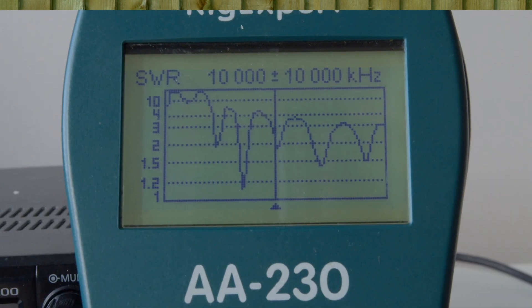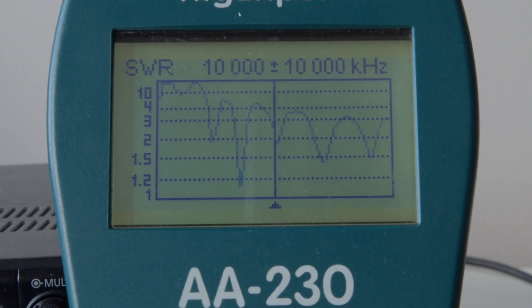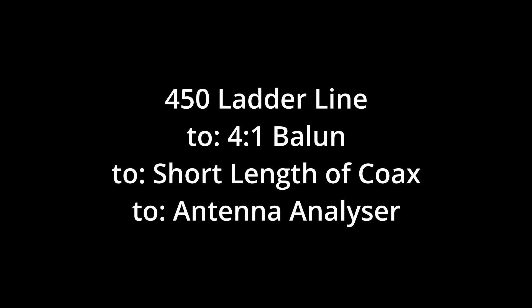You can actually engineer this to work for you, and you do need an antenna analyzer really to do this. If you do a scan on an antenna analyzer you can start to adjust the length of the antenna such that you get some decent matches on the ham bands. I haven't spent an awful lot of time on this yet, but when I come back hopefully I'll draw a few more conclusions — let me know how you get on.